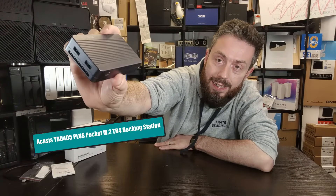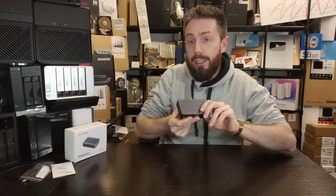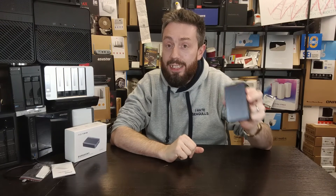Hello and welcome back. Today we want to talk about the ACASIS TBU 405 Plus, a pocket-sized Thunderbolt 4 and Thunderbolt 3 docking station. There are going to be a number of you who've already looked into docking stations and said 'who cares, they're ten a penny.' You're right — there are plenty out there. But very, very few of them are pocket-sized, Thunderbolt 4, and have an M.2 NVMe drive inside running off USB power.